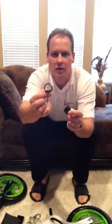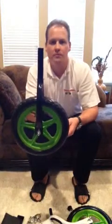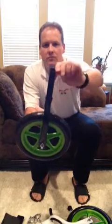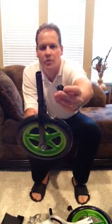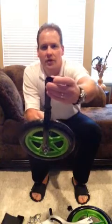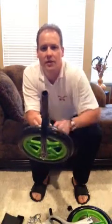Take one of the larger washers and one of the smaller washers, and pick up your front wheel. The smaller washer goes on first, and then the larger washer goes on with the smaller side up. There's a smaller side, a wedge side, and a flat side — the flat side goes down and the wedge side goes up. And that slides on there.